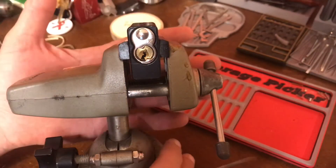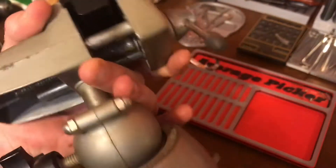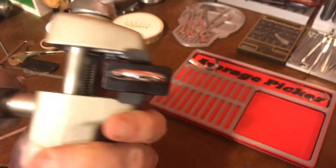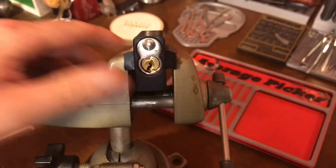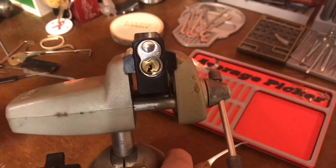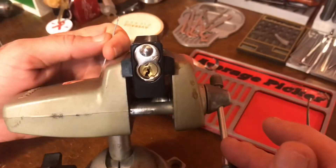Hey everybody, Average Picker here. I have this suspicion that Corncob — where's it? — there's a number one on it somewhere. I'd like to see his challenge lock attempt. So yeah, we're going to give this a try here. We'll see what we get.